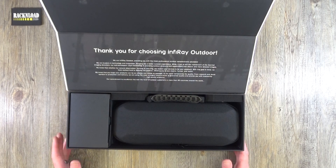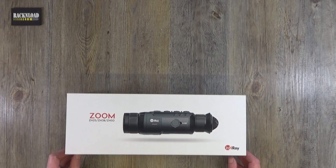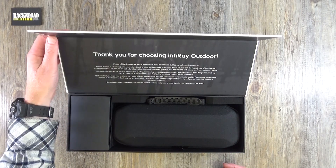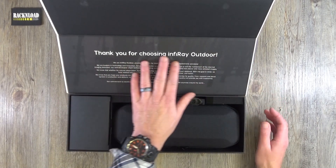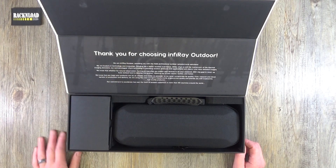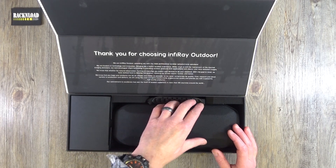When you open the first part of the box it's magnetic, which I really like. When you're not using it you're going to put it away in the box anyway, so that's a nice touch. There's a thank-you card for purchasing an Infiray and a bit of info about the brand.